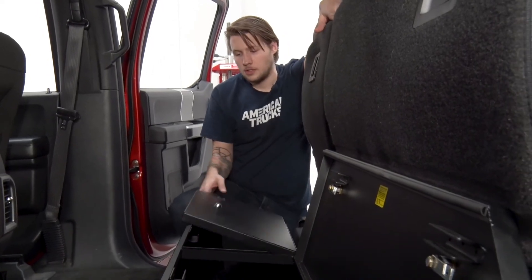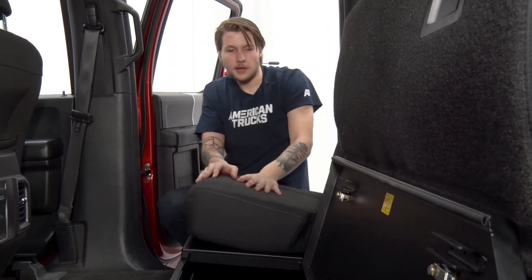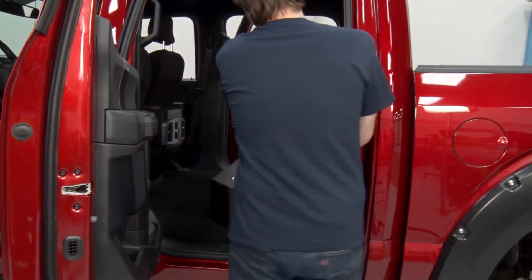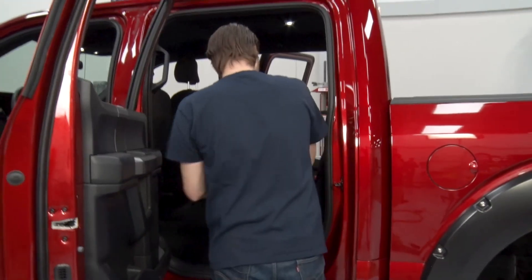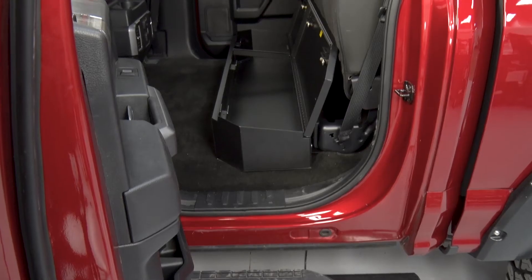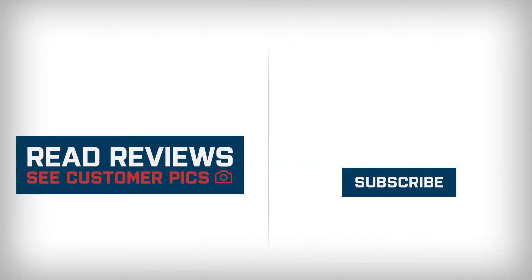With our brackets tight, just close your box — you can lock it if you like — and close your seats down. Do it for the other side as well. And that wraps up my install of Tuffy's under-seat rear lockbox. You can check this out and more at americantrucks.com. We'll see you next time.